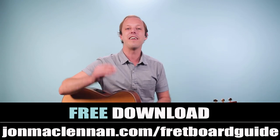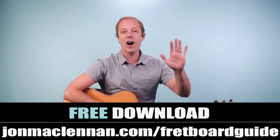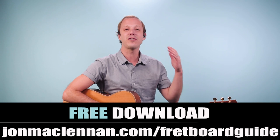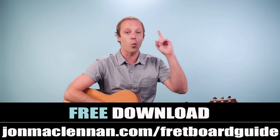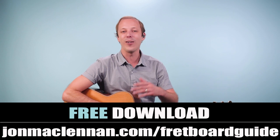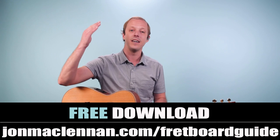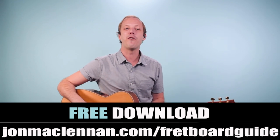But before we dive into the lesson, if you're new to the channel, I've got a gift for you. I put together this awesome fretboard guide that's going to show you the five chords and scales that I use to map out the entire fretboard. I used to feel so much more confused when I looked down at the neck until I understood what I put on just this one page. I want to give it to you completely for free — you can print it out and keep it on your music stand or on your desktop. Just go to johnmclennan.com/fretboardguide or click the first link down below. Hope you enjoy that. With that said, let's break it down.